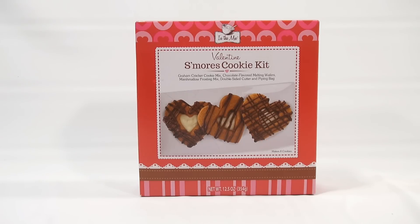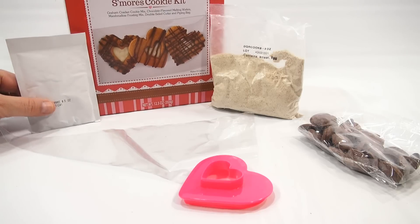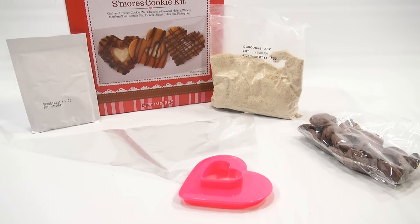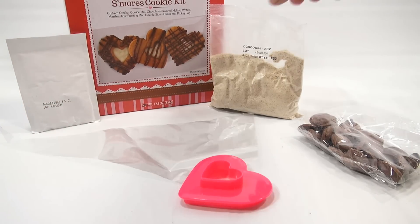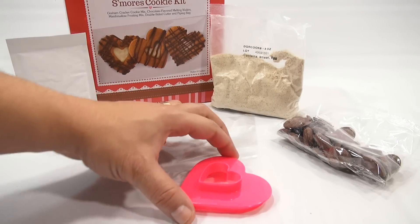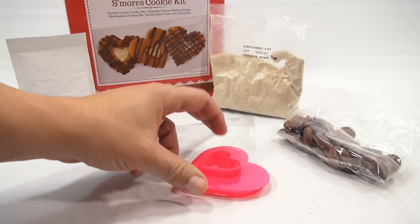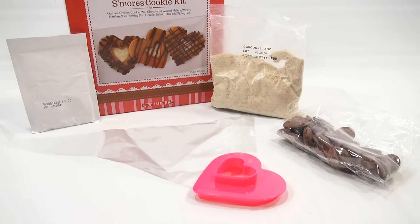Let me get everything out of the box and take a look at all the component pieces. Here is everything in the box: you get your frosting packet — and you'll add more to that of course — your piping bag, your s'mores cookie mix, chocolate wafers, and then your heart-shaped cutter. You're gonna cut the heart and then cut the center of the heart on certain ones.